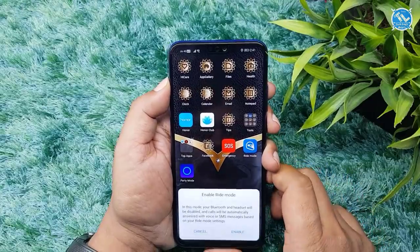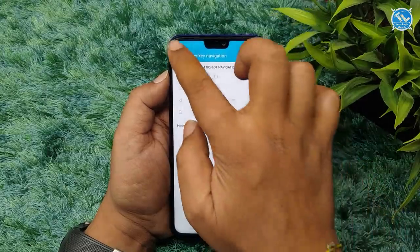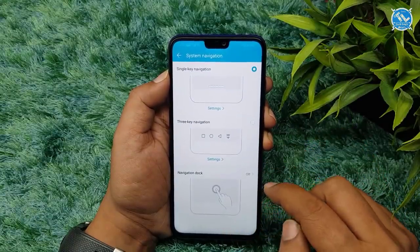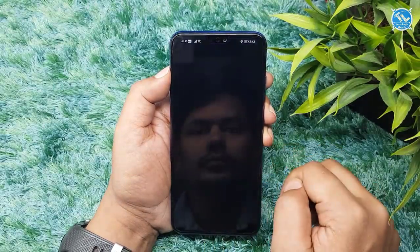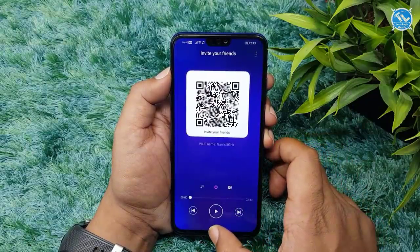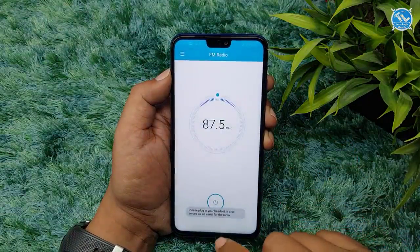We have different navigation features and use the button type navigation. Themes, wallpapers, and live wallpapers can be customized. There is a party mode feature similar to Huawei or Honor phones — it plays songs you enjoy. We also have FM radio.